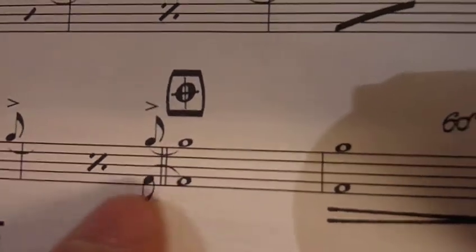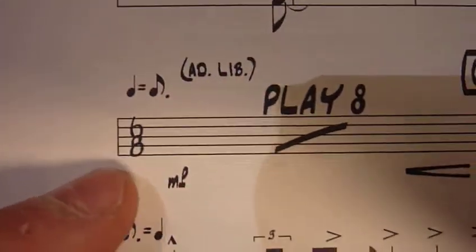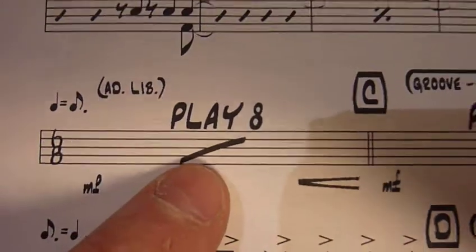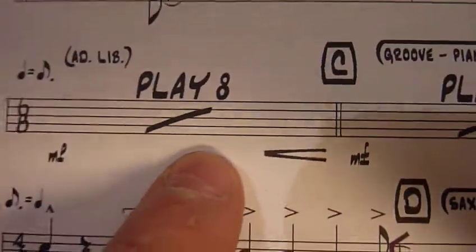Into the coda. Got some whole notes in here. Decrescendo. Sent to a different section coming on — it's telling me to keep my eyes open. 6/8 — different time signature. The quarter note is now a dotted eighth note. Ad lib, do what you want. Play eight bars. We're into mezzo piano — that's moderately quiet.